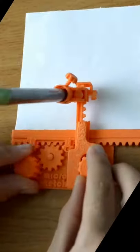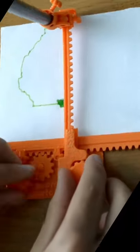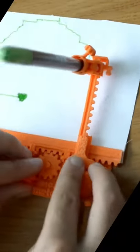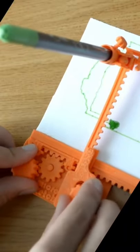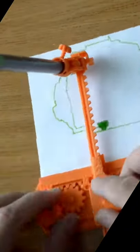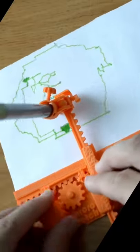Imagine an Etch-a-Sketch but on actual paper. This 3D printed gadget called the MicroSketch lets you draw on paper by controlling a marker just by rotating two knobs. The left knob moves the marker left and right, and the right knob moves it up and down.